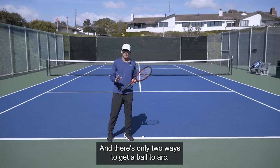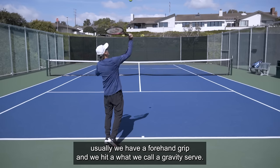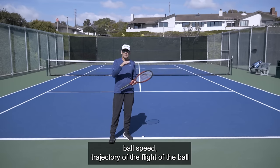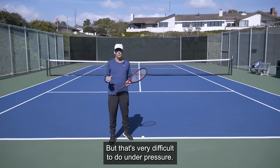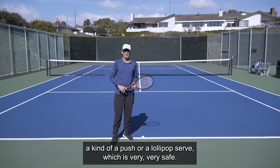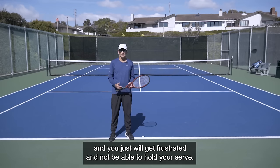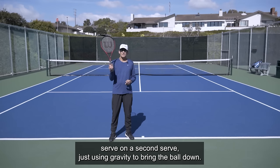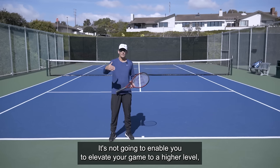There are only two ways to get a ball to arc. The first one is gravity. When we're starting out in tennis, we usually have a forehand grip and we hit what we call a gravity serve, using gravity to bring the ball down on the court. The challenge is that you're trying to blend together ball speed, trajectory of the flight of the ball, and gravity to get the ball to arc and land in the court. But that's very difficult to do under pressure. When we get nervous, we default into what we call a push or a lollipop serve, which is very safe. Of course, you can be consistent doing that, but your performance is so poor that a better player can pick on your serve and you'll get frustrated and not be able to hold serve. Hitting a flat serve on a second serve using gravity to bring the ball down — you could be consistent, but it's not going to enable you to elevate your game to a higher level.